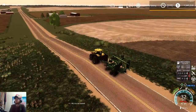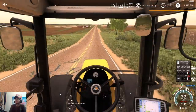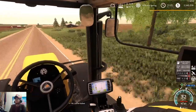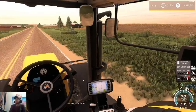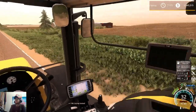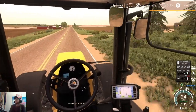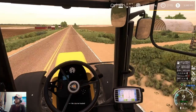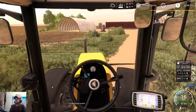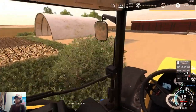Right here is our field, so we'll pull on into the yard here and get on into this field and get ready to start disking it. And I did put the DEF pump down here at this yard.